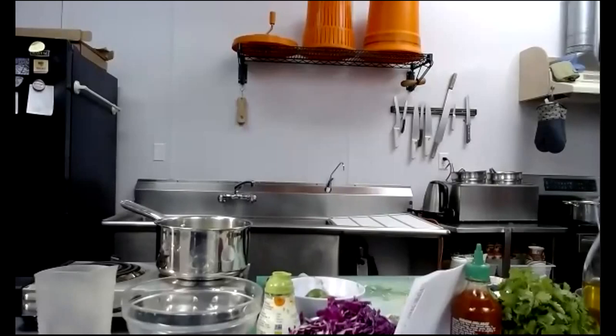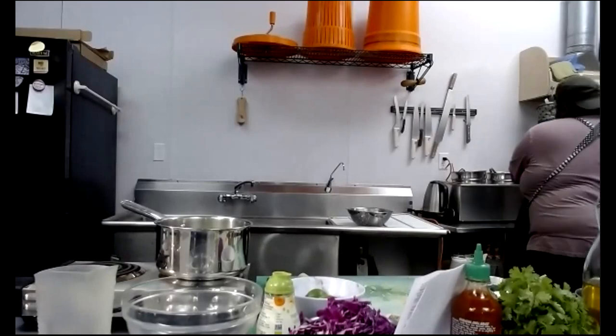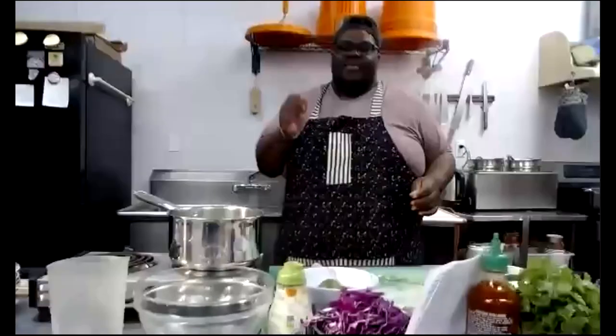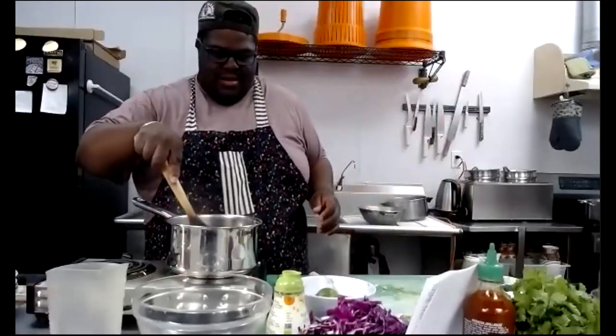Now we are cooking! Let me get my strainer. I'm going to strain my noodles — oops, my glasses fell off. Kathy asked: do you still make the noodles al dente when cooking Asian food?